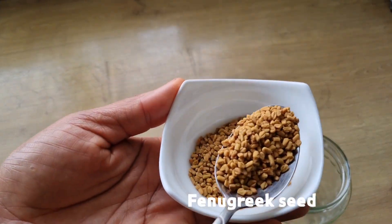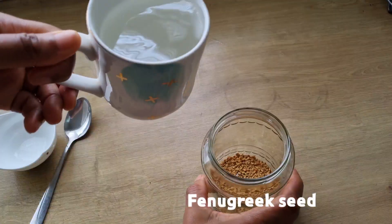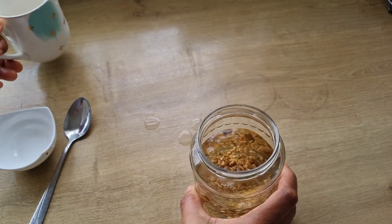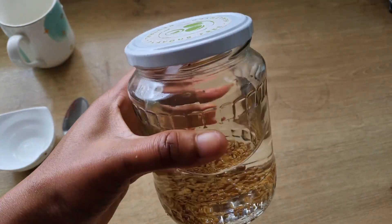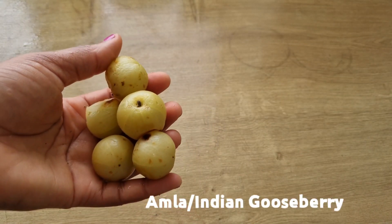To make this hair mask, I'll be making use of two tablespoons of fenugreek seed. I'm going to add it into a jar, add water, and allow it to soak overnight. Seeds contain some important nutrients to help moisturize your scalp and also revive damaged hair.